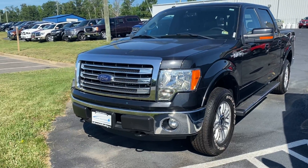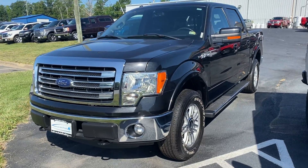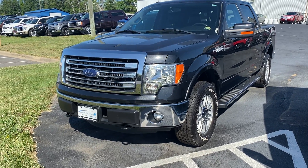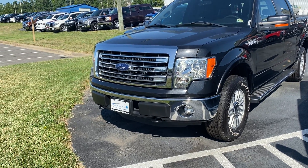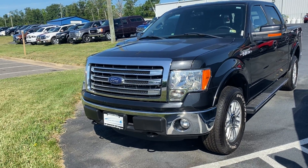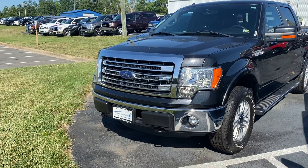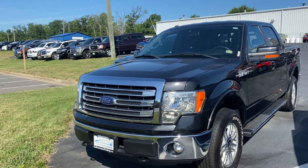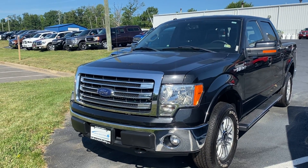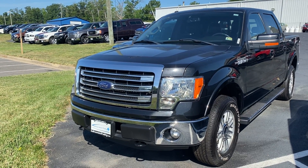Hey David, this is Will Sullivan with Sullivan Auto Training. I'm going to do a quick walk-around on this vehicle and point out any of the imperfections that I see. Like we had spoke about on the phone, I'd rather over-describe anything than under-describe it. I hope that my harsh description of this truck doesn't disqualify it, because just from walking it real quick, it's a very, very clean and very nice truck.